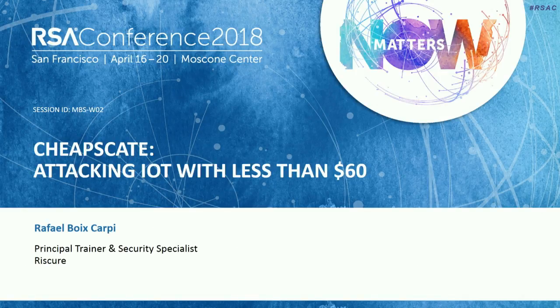Rafael is the principal trainer and security specialist at Riscure, and he'll be presenting on cheapskate attacking IoT with less than $60.